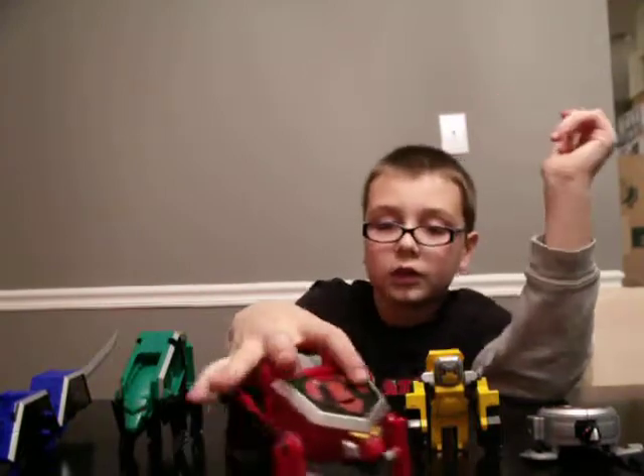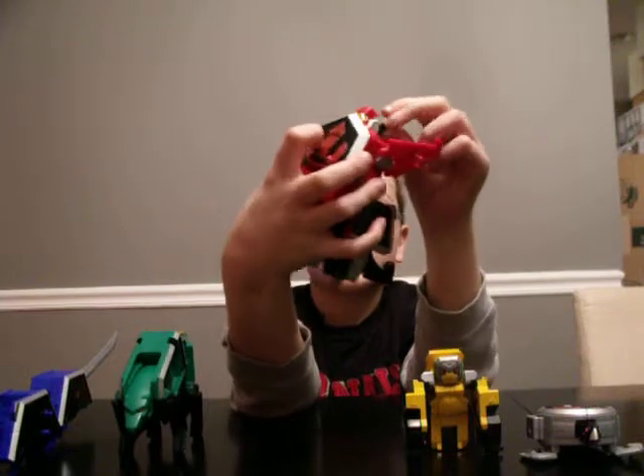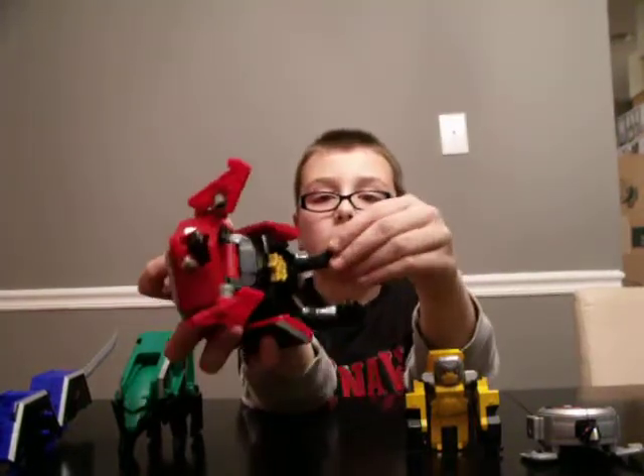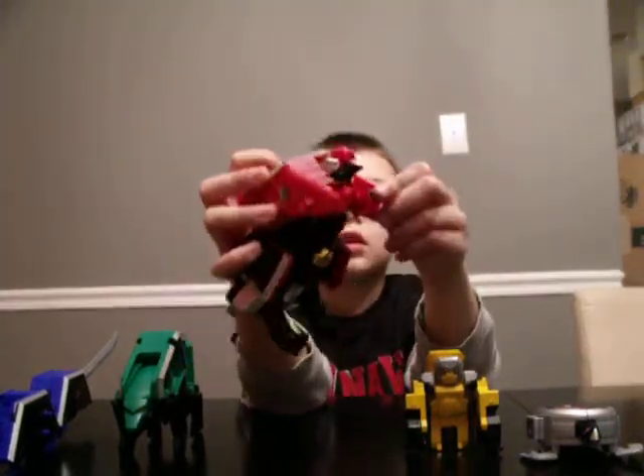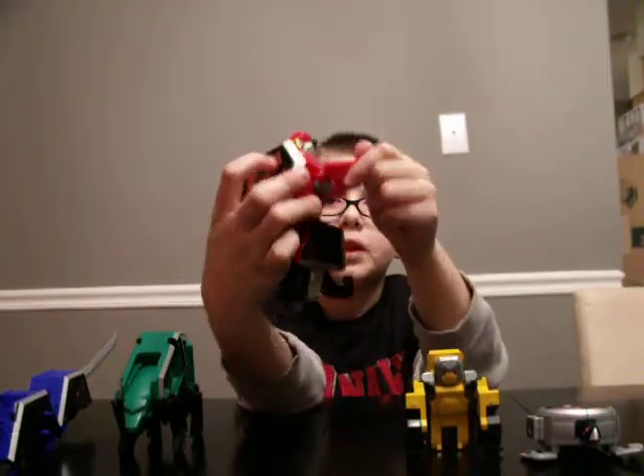Tiger Folding Zord. The mouth can open wide, the legs can go in a little bit, and the arms can open a little bit.